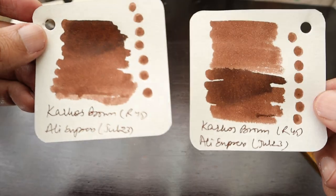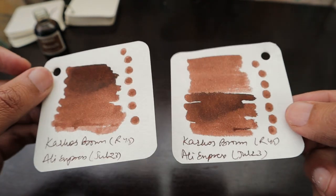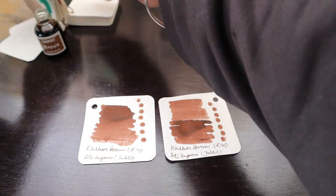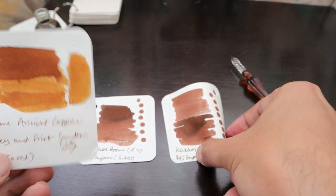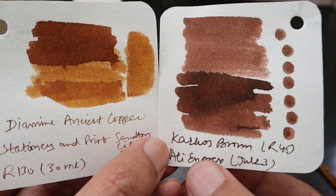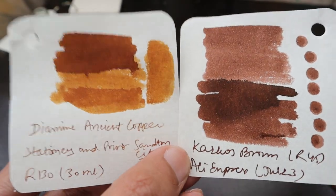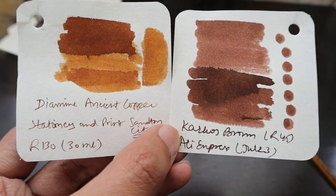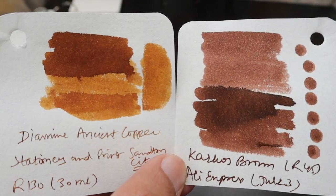Now let's bring the swabs we created. This is the Carcass brown ink — it has a darker, chocolatey kind of shade. And here is the Ancient Copper we reviewed earlier. As you can see, the difference is quite clear: Ancient Copper is more yellowish, while this is more chocolatey and brownish. You can see the difference between Carcass brown and Diamine Ancient Copper.